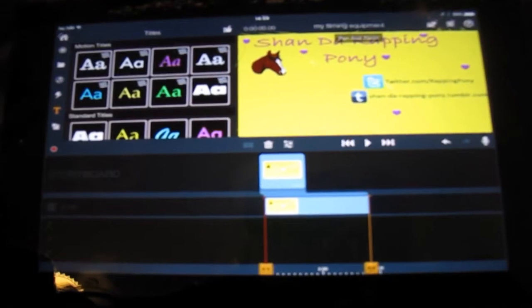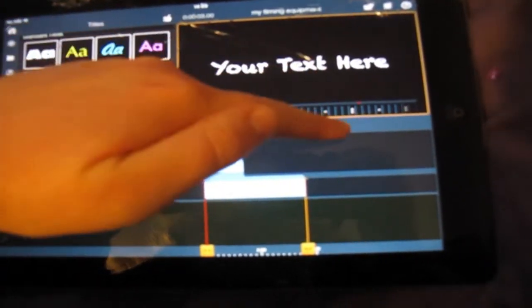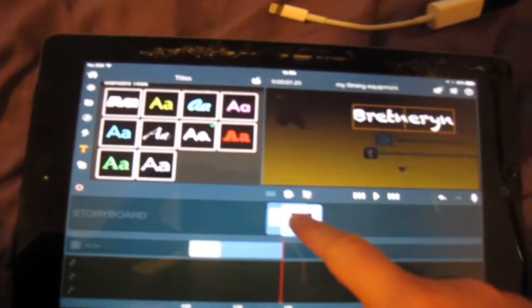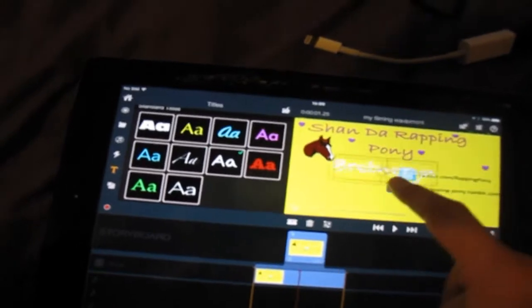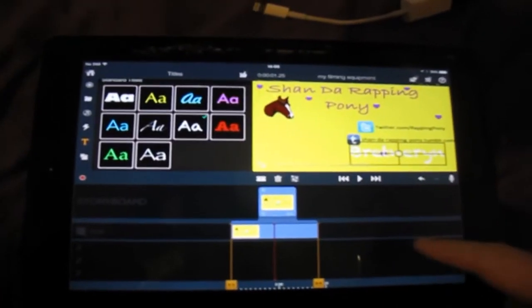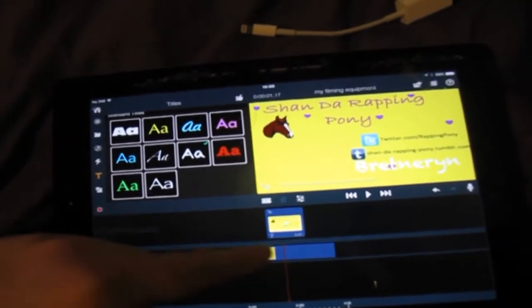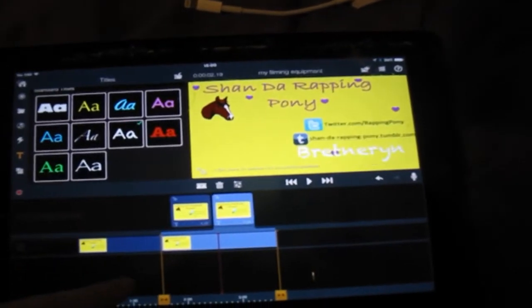To add titles and other text to your videos you can use any of these different text styles — this is the one I typically use. You can edit the text to say whatever you want and move it around the screen to wherever you want it to be. You can also put it on top of a picture or video by clicking composite, and then the text appears on top and will stay there for the whole of that clip. You can also split a clip in half into two separate ones if you want to move different parts around.